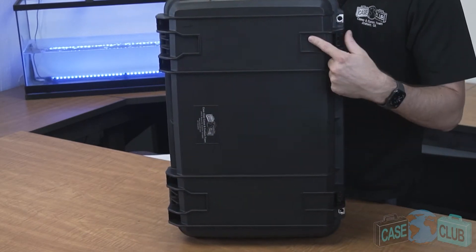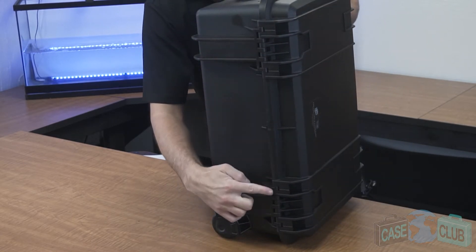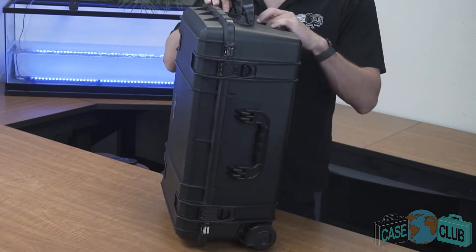On top there are four grooves that make the case stackable if you have more than one. In the back there are two strong mechanical hinges and feet so the case can stand upright alone. There are two foldable handles that snap out of the way when not in use.